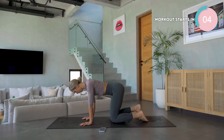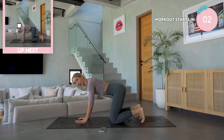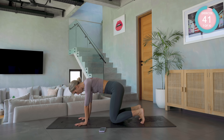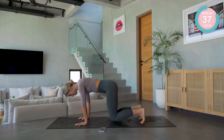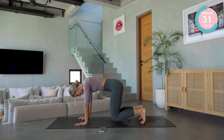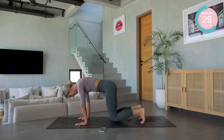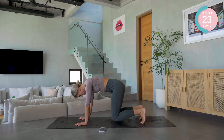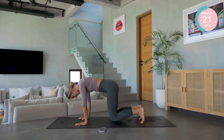Starting off on all fours, tucking the toes under, spread those fingertips. Now draw the belly button up and in, back towards the spine. You're just going to hover the knees a few inches. We're going to start off by shifting the body weight backwards and forwards over the hands. 45 seconds on. Breathing. It's just 10 minutes of intense abs — we can do this.